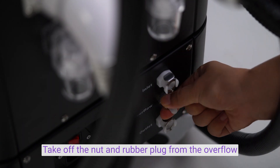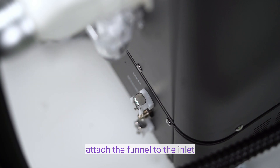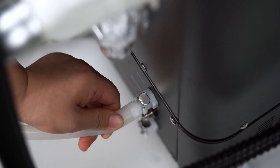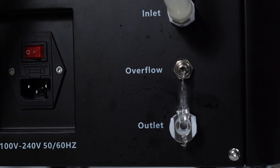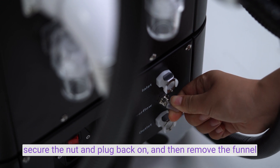Take off the nut and rubber slug from the overflow. Attach the funnel to the inlet. Pour water through the funnel until it starts flowing out from the overflow. Secure the nut and plug back on, and then remove the funnel.